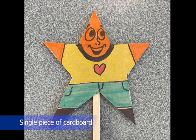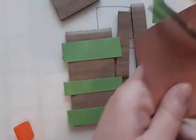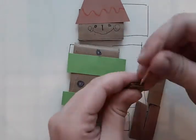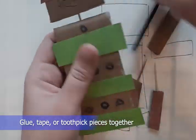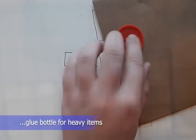Your puppet could also be a single piece of cardboard. Next, add your details to your puppet body. You can use drawing, collage, and even craft materials. For attaching details, you can glue or tape the pieces together. You can even use toothpicks. If you have details that need to be attached with glue, use a glue stick for attaching paper, and use a glue bottle for heavier items such as cardboard, googly eyes, or buttons.